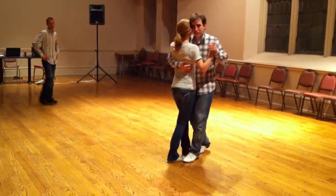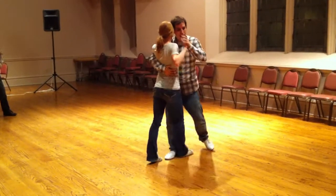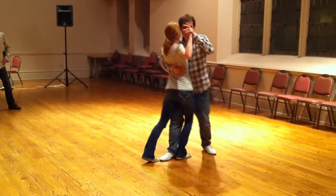So basically, we go up, twist, and dip. This is our basic dip. And I can add more shape to it or less.